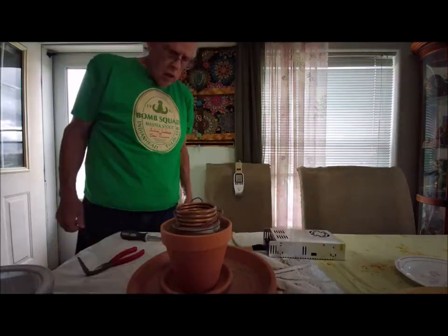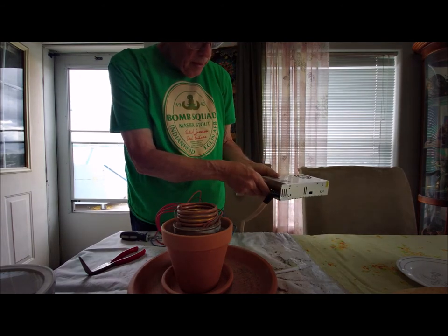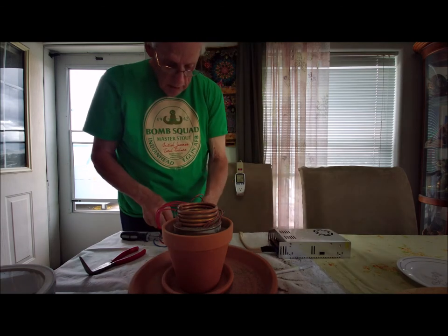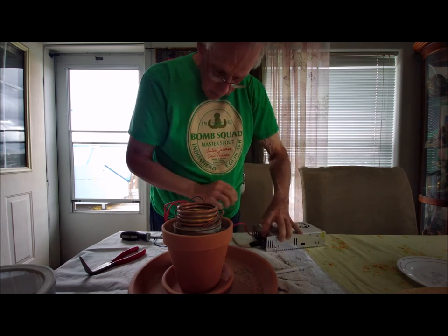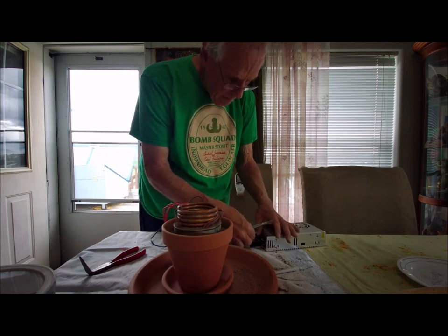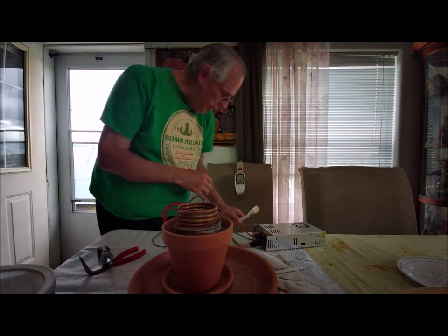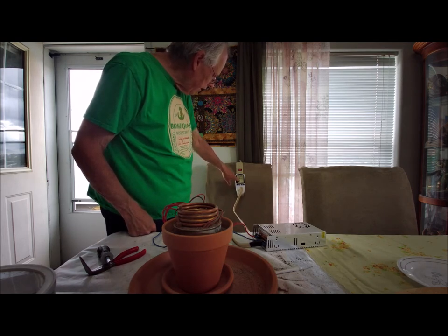Let's hook this up to our power supply. I have a 12-volt, 30-amp power supply here. There are three terminals that are positive and three that are negative. I'm going to run the red to the positive and the blue to the negative. This is DC so polarity matters on the 12-volt leads. You can see that this thing will go up to about 250 watts — we're at 194, 200. Watch that climb.